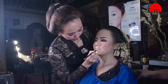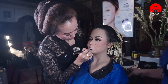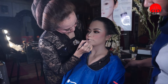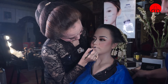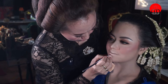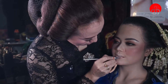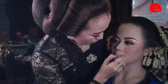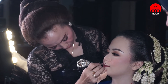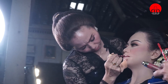Ini untuk tipsnya — si klien atau calon pengantin nanti boleh diarahkan untuk tersenyum ya, Bu Nia. Untuk menggambar bingkai bibirnya, si model atau kliennya nanti boleh diarahkan untuk sedikit tersenyum. Ini aplikasikan suede lip color dari Ines, ini lip cream. Mengambil nomor 04 atau yang marun — merah marun banget. Selamat menikmati.